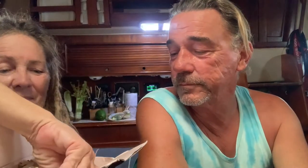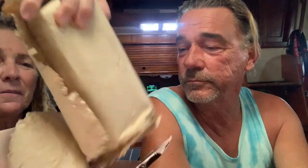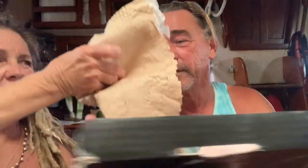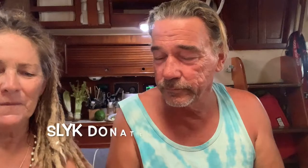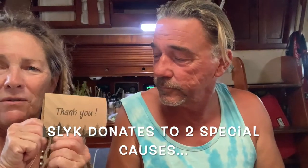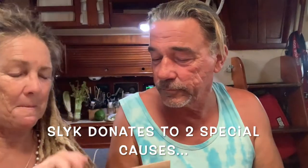Awesome — they come well wrapped. We each got a pair, a cool sticker, a Lens School 20% off coupon, and a personal thank you note for buying these shades. Thank you, thank you, thank you.